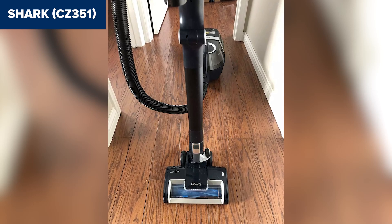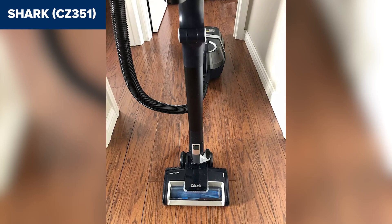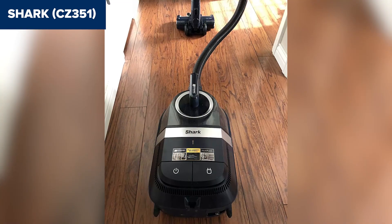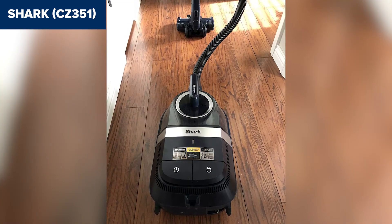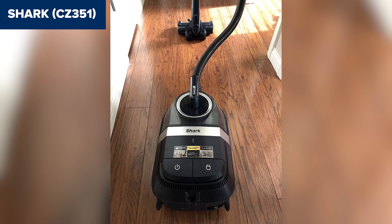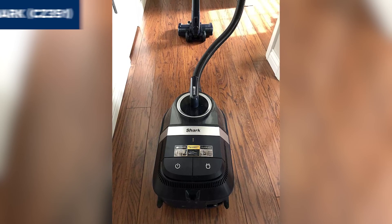In summary, this model is a versatile and powerful vacuum, especially suitable for pet owners. Its strong suction, anti-allergen features, and self-cleaning brush roll make it a reliable choice for thorough home cleaning. For more details and to purchase, check the Amazon link in the description below the video.